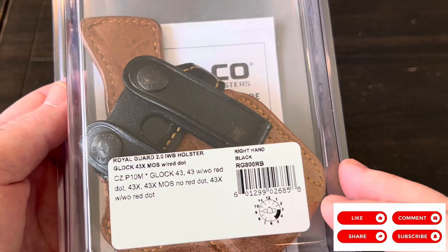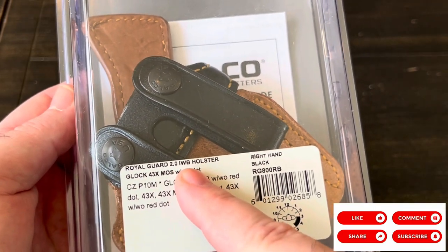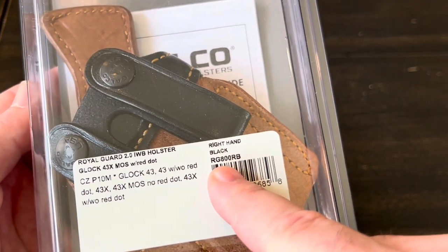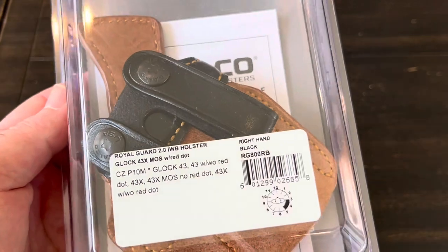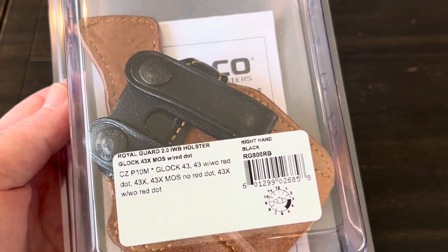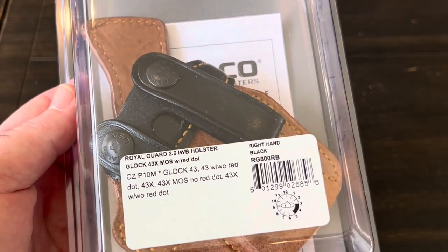What they've sent me is their Royal Guard 2.0 inside-the-waistband holster. The model number is RG800RB, and basically it's for all the 43 models — whether it's the 43, 43X, or if you have the MOS slide, it'll fit all of them.